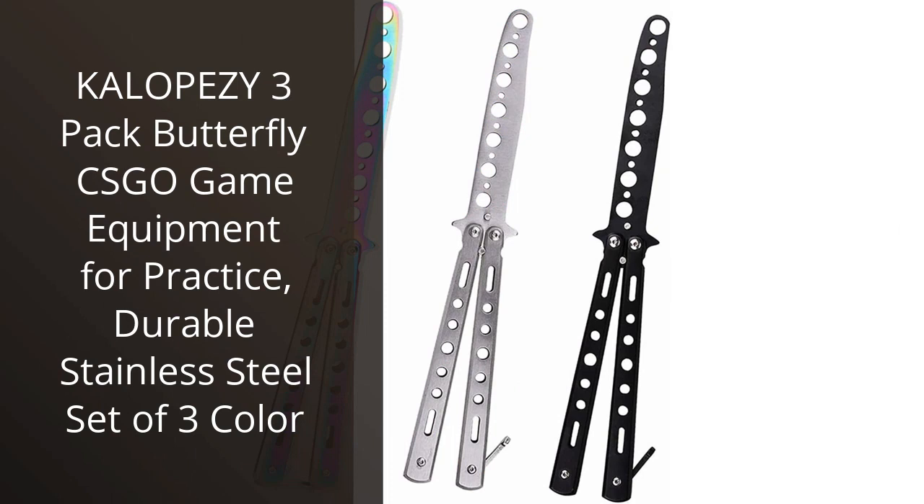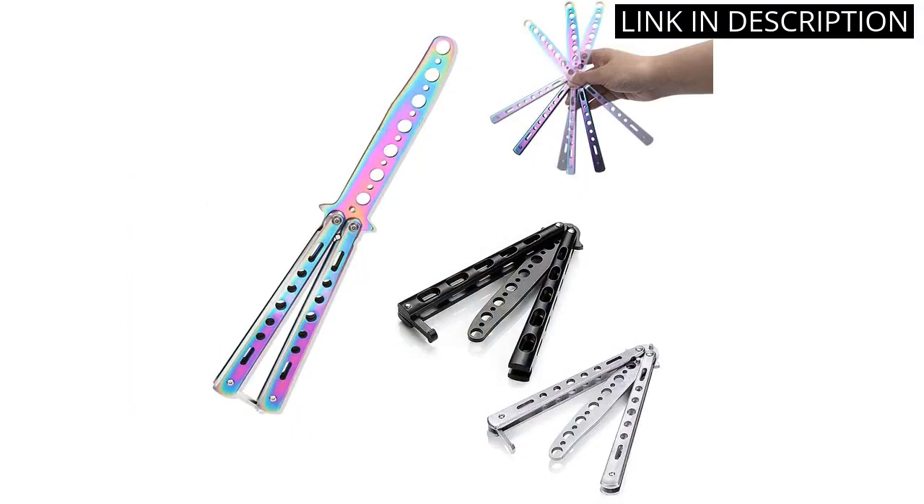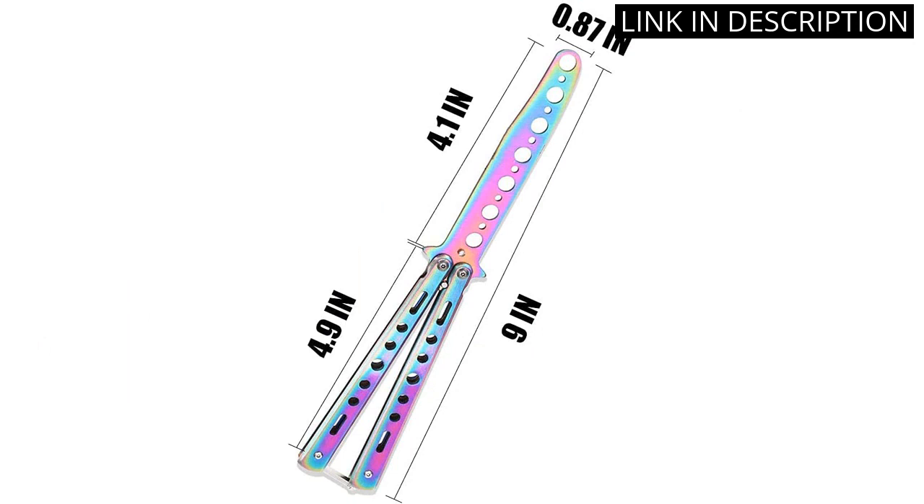I recently purchased the Calipese 3-Pack Butterfly CSGO Game Equipment for practice, and I am so glad I did. The set of 3-color durable stainless steel weapons are perfect for practicing martial arts.